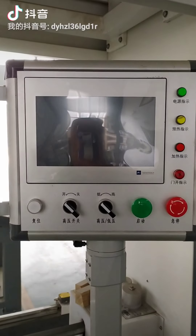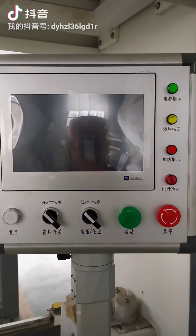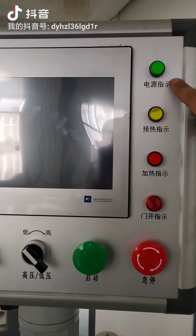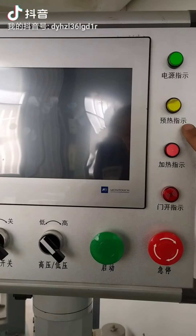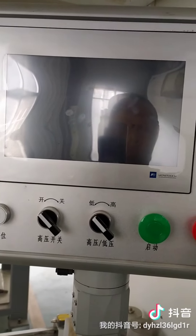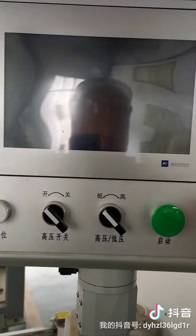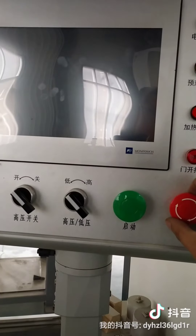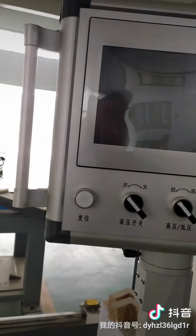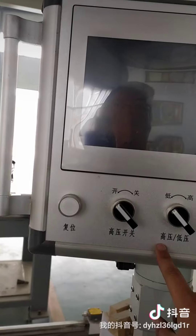Next we will talk about the controlling part. You can see this is the touch screen and the tuning controlling system. Besides this, there is a power indicator, bracket indicator, hiding indicator, and door indicator. Below this button, this switch is the urgent stop button — when something happens you can press this button. The green is the start button.